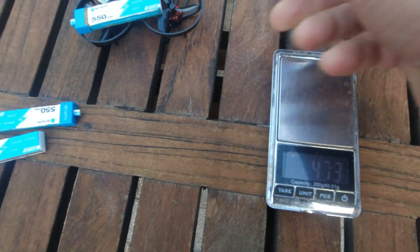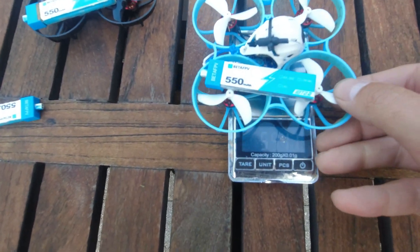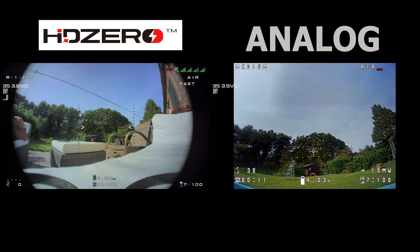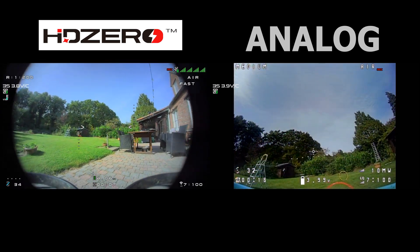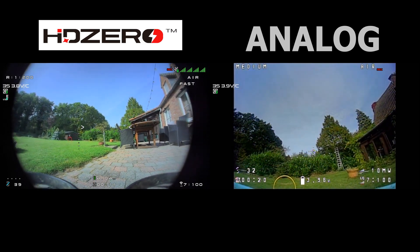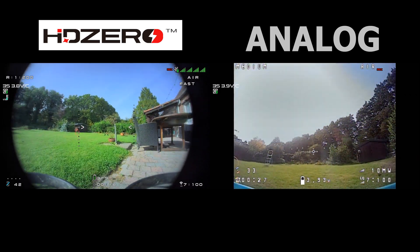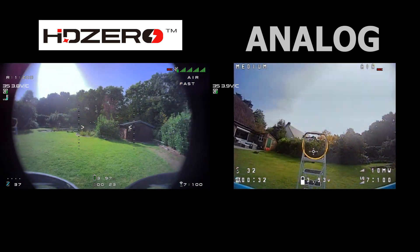On an all-up weight, if you include a battery, it's a little under 50 grams. The extra weight of the HD0 quad is going to impact how it flies and how long it flies. You can immediately notice when you take off that on the analog quad I can hover at around 30% throttle, whereas on the HD0 quad I need around 40% — so that's 10% extra from those extra grams.